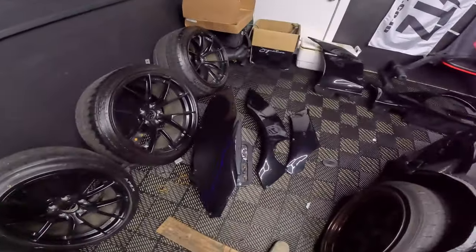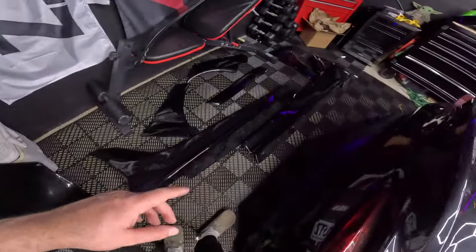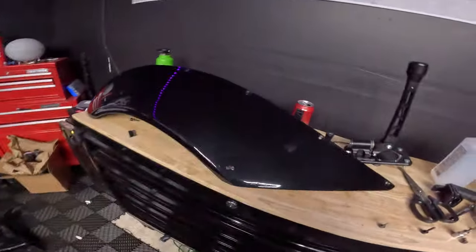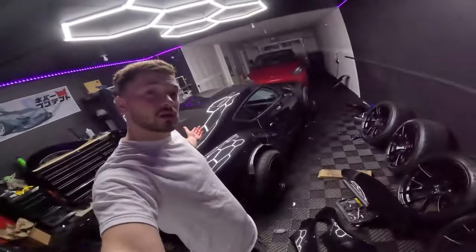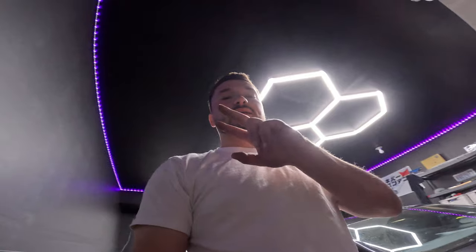We got everything off the car — every single panel. I touched up a couple that are on there, they're perfect. These were terrible to get off. A couple little things are still wrapped here and there that I've got to get off, but the majority of it's all done. Car is all back — I guess you could say stock body. I'll see you guys in the next video. Hope you guys enjoyed. Peace.